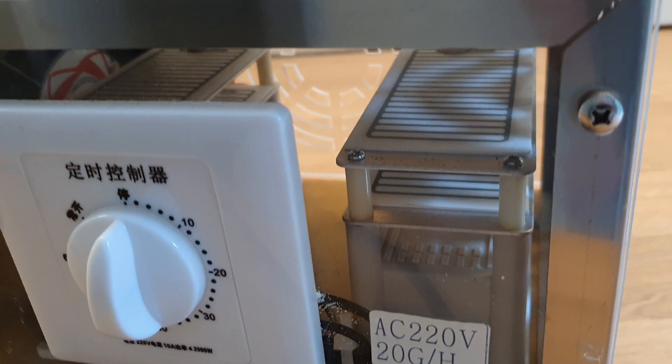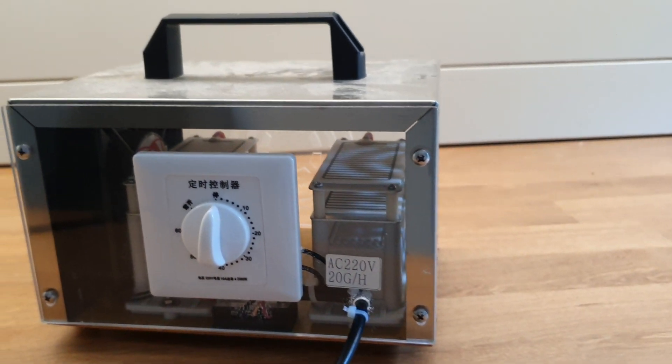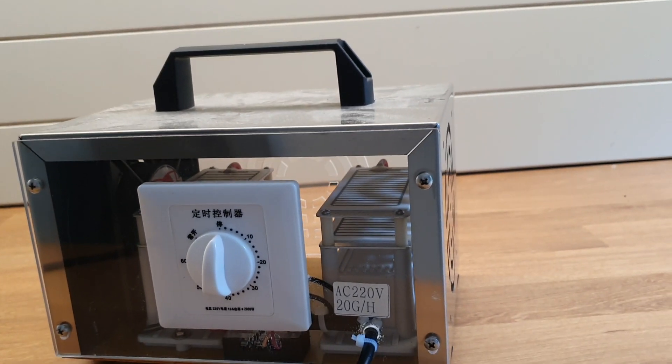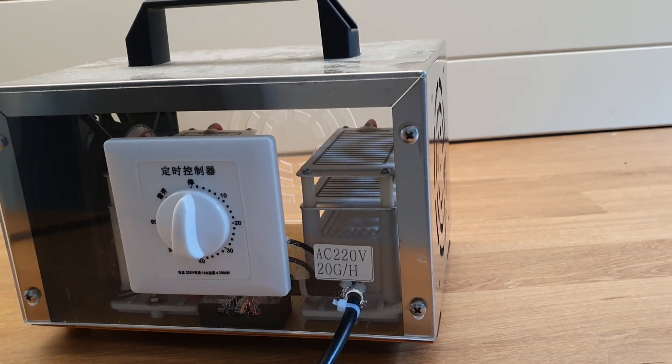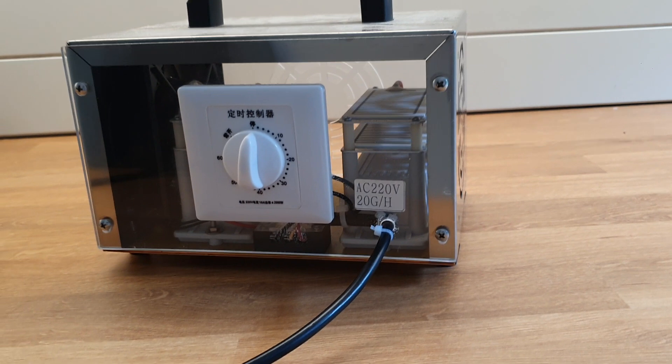It's heavier than oxygen because it's O3 not O2, so it will sink and you'll end up with a layer of it in the house. So I turn the fans on basically to get that moving around so it gets up and around all the walls, the ceilings, everything like that.